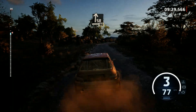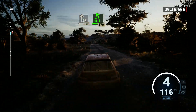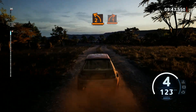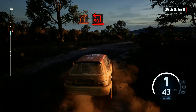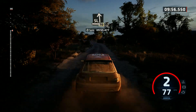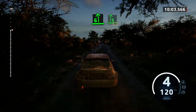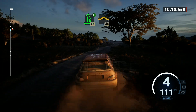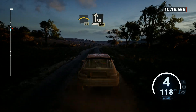Slight right, 90. Slight right, 100. 5 left short, keep in, 170. 2 left, tightens, and 1 right, and square left, and 4 right short, 50. Slight left, 70. Slight right long, and 6 left, 6 right, 70. Caution, 5 left, tightens, it's a 6 right, cut, 40. Left of the bump, 40. Crest, 60. Slight right, over bump, 150.